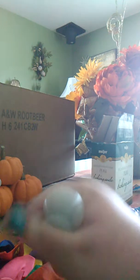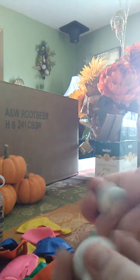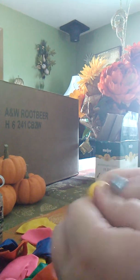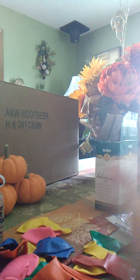Hey guys, it's newtube.0 and today we are going to make stress balls. They're nice and squishy. So I'm going to tell you how to make three different types of stress balls.